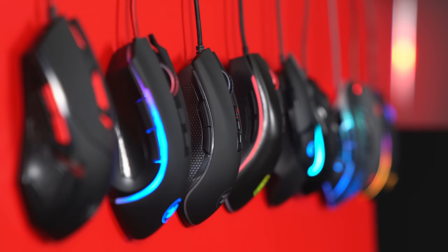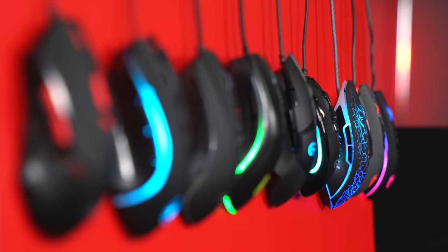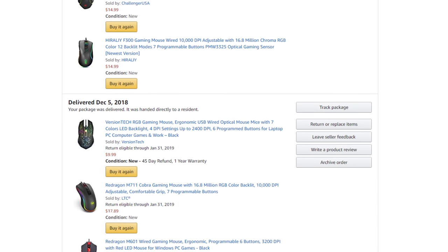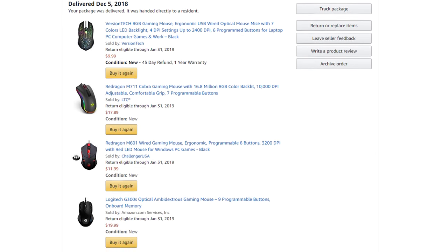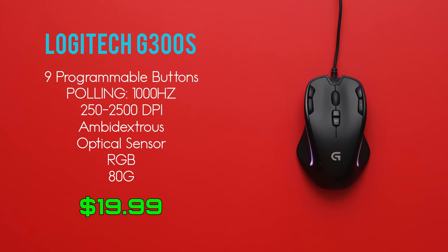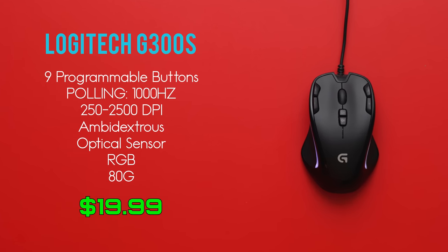But in this video we're going to take a look at the best budget gaming mice under $20. I went on Amazon and I bought all the gaming mice under $20 that had high ratings and lots of reviews. So with that said, let's kick off the video with the popular Logitech G300S.